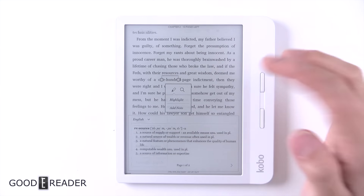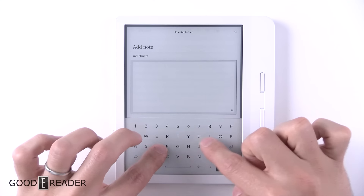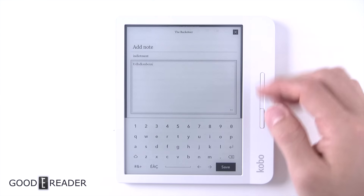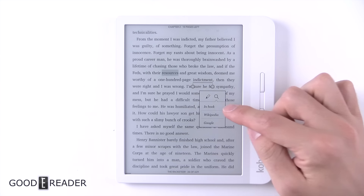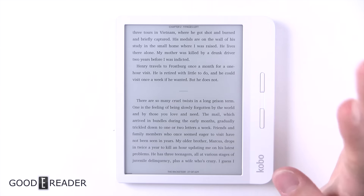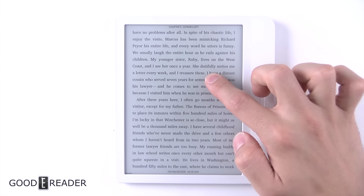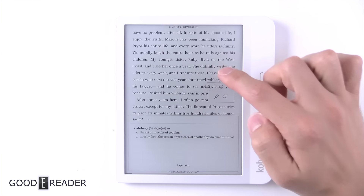You have Highlights and Add Notes. Looking at the keyboard — they've always done a very unconventional QWERTY because everything is kind of stacked on top of each other rather than staggered. You can also go here and search, and that is Inbook, Wikipedia, and Google, and it will open the beta feature browser. Whether it's Kobo or Amazon, the browser is never really 100% — it's always experimental or beta.